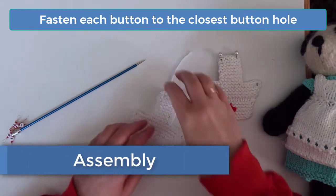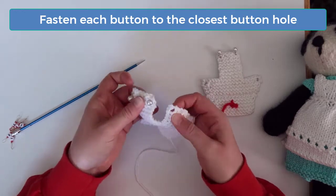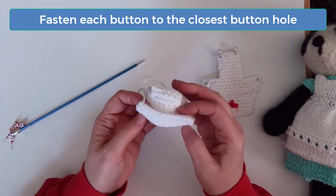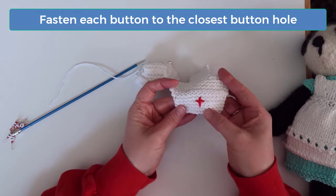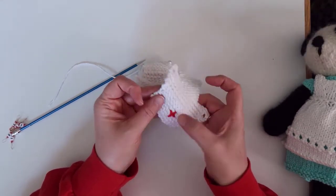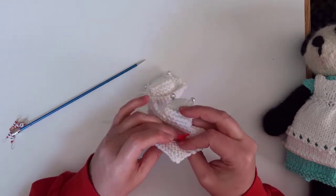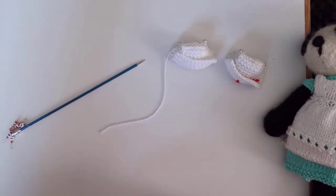To assemble the cap, fold the back center panel up so that each button fastens to its corresponding buttonhole, with the hole going over the button on the same side. Then fold the front panel up with the indentation or knit stitches on the inside of the fold. You can leave the cap with a plain white front panel, or if you like, you can embroider a red cross on the front panel. You could also embroider a black line a couple rows down from the top of the panel. Don't forget that the front panel folds up so that the front of the panel is actually on the side where the buttons don't show.